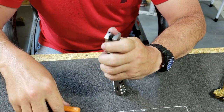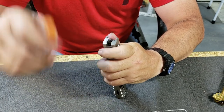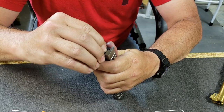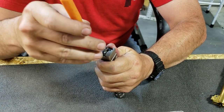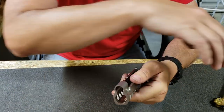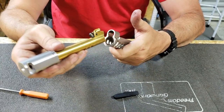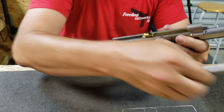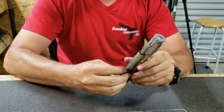Now we can put our firing pin spring and firing pin back in the slide. Reinstall our barrel and our recoil assembly.